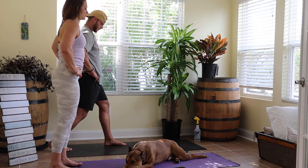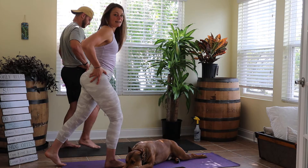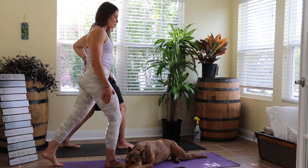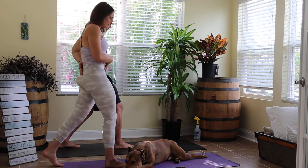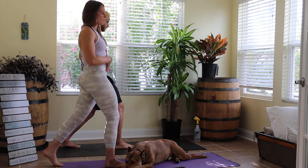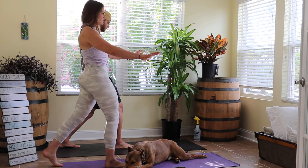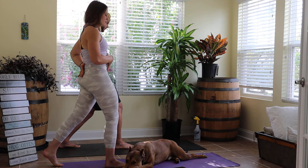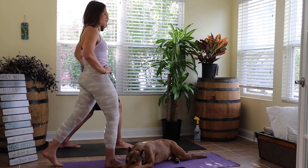Bring this right leg back to meet your left, switching sides — now left leg is forward, right leg is behind. Once again split leg position, weight on my left. Tuck my hips under, punching that right hip through to that front wall. If you need something to hold on to, grab something to the side or front. Feeling a big stretch in that front right hip flexor — take two slow deep breaths.